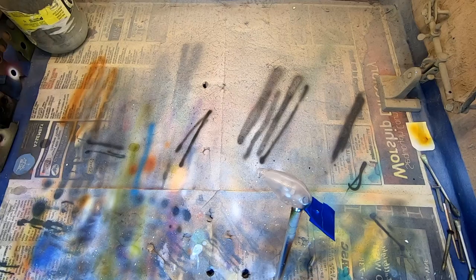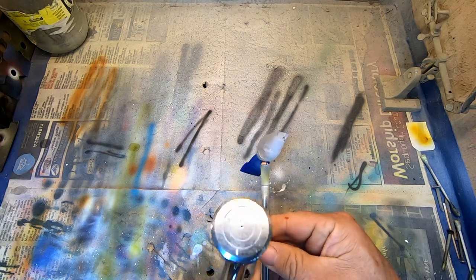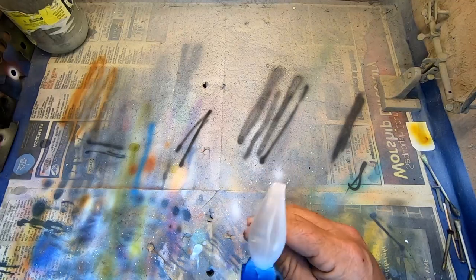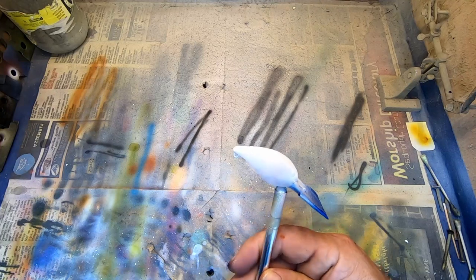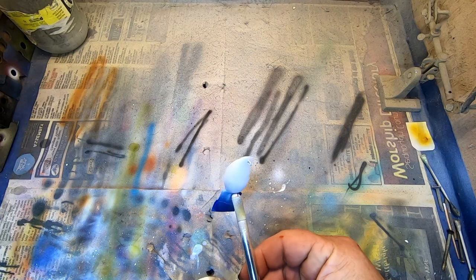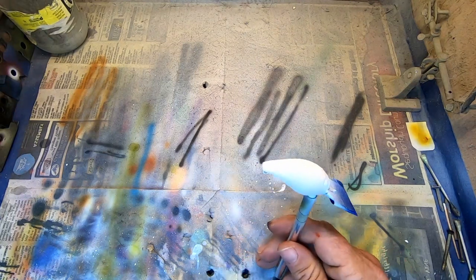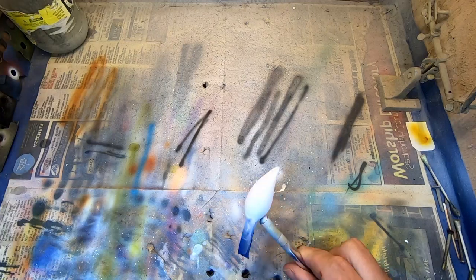Alright, so the lure's been prepped, bill's taped. We're going to do a white base coat — just apply a fairly thin coat all the way around. We're shooting about 30 to 35 psi. Do a little heat set in between.